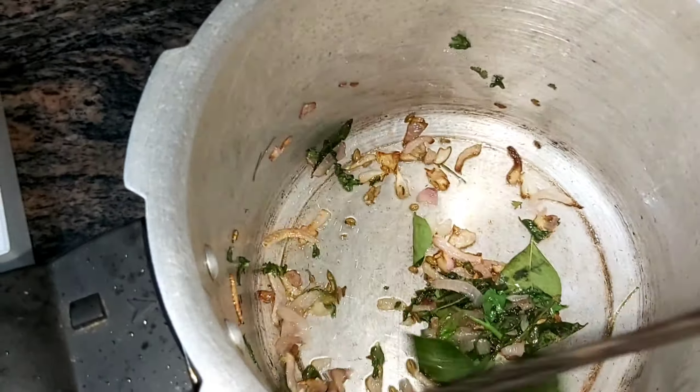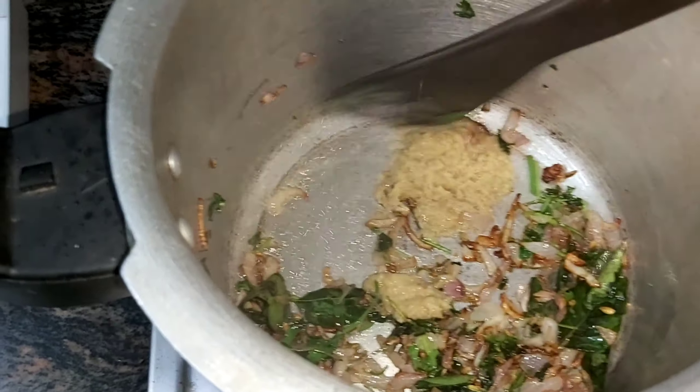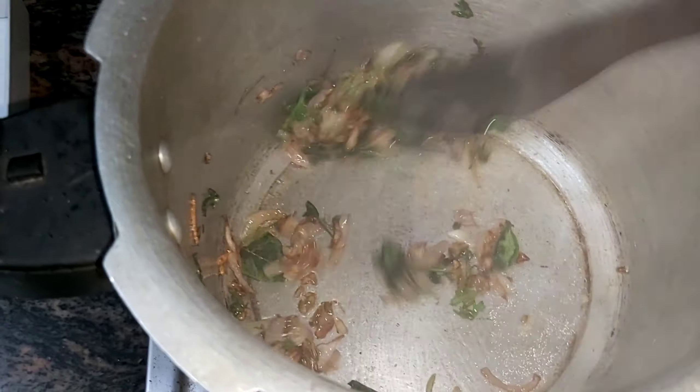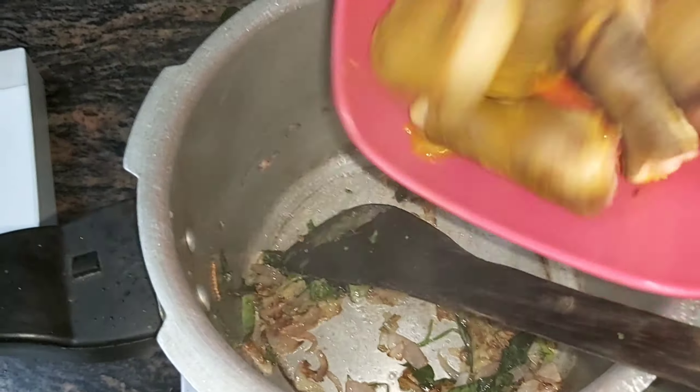I will add 2 tablespoons of paste in the pan. I will add some salt and salt. Now I will add some salt.